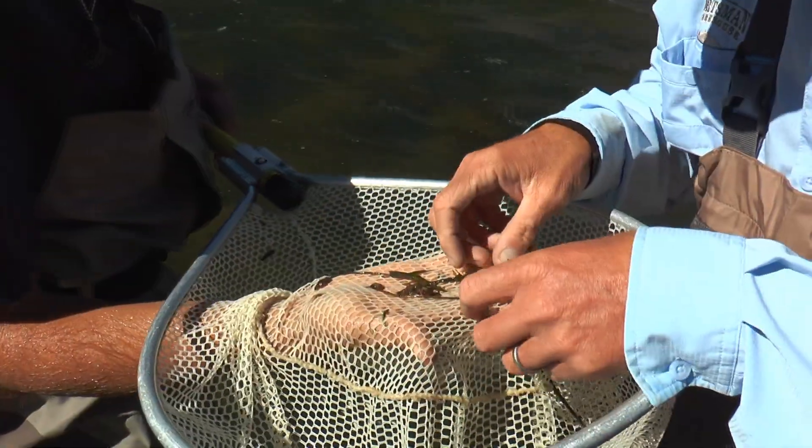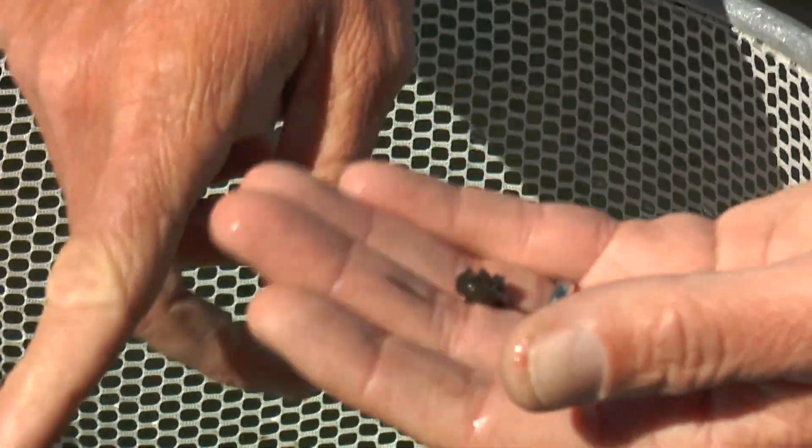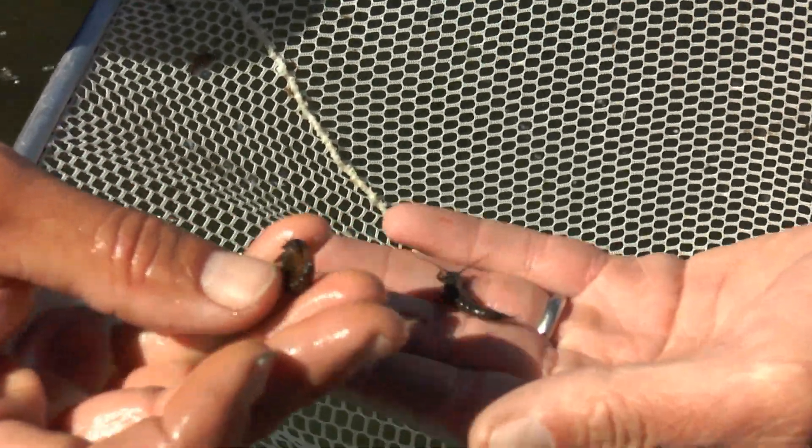That's the stonefly. There are a couple of Pteronarcys in here — see, these are younger Pteronarcys. It's September now, so the Pteronarcys that are in here are ones that were not mature enough to hatch this year. They're a little bit smaller, but by next spring these guys will be bigger and ready to hatch.